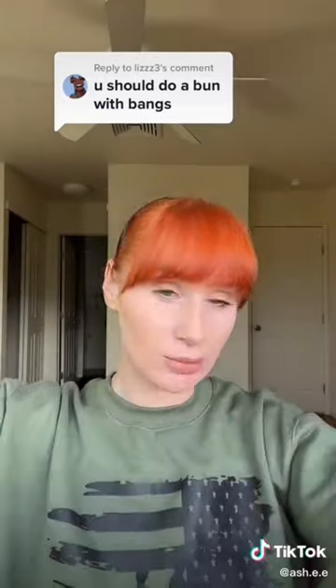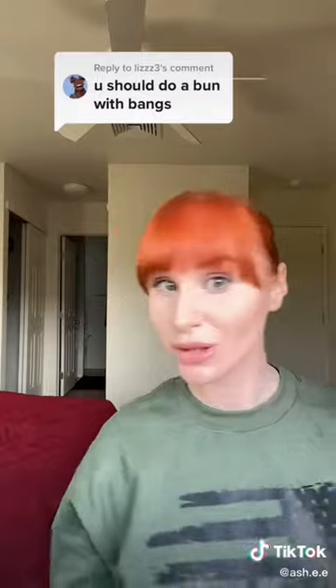Now let me style the rest off camera and I'll be right back. Bam. All right, let me give you guys the twirl. What do we think of the bangs?